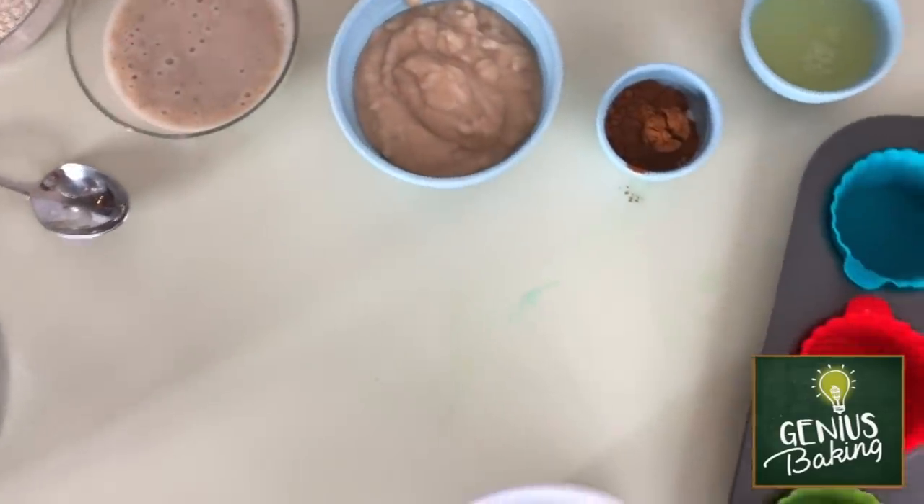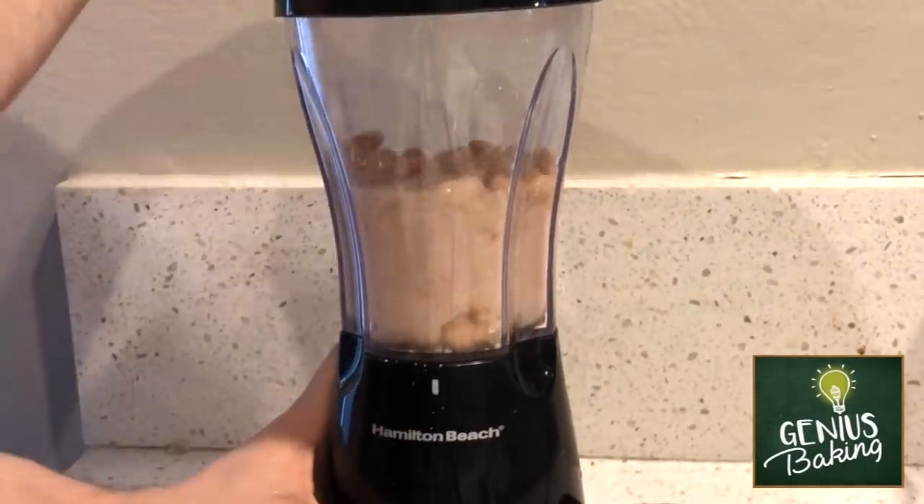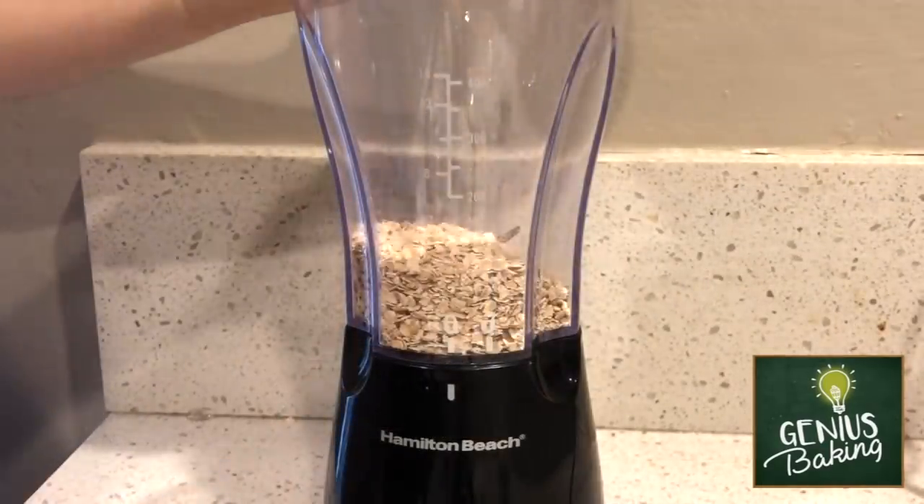These are banana oat muffins that are 100% paleo. I've already pre-prepped most of the ingredients. This basically involves putting my banana and egg whites into the blender and pureeing those, then putting half a cup of white beans into the blender and pureeing them as well, and finally putting some oats into the blender and turning those into oat flour.